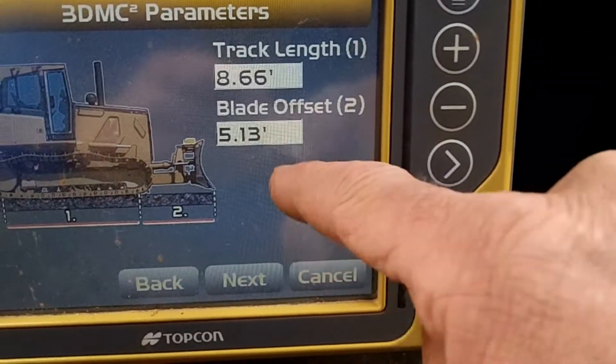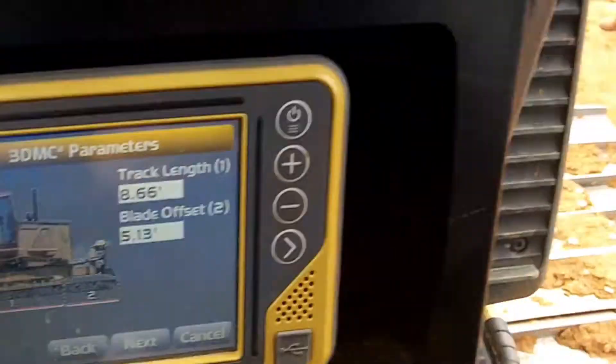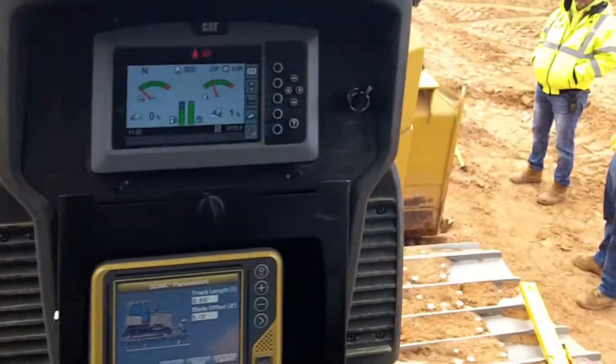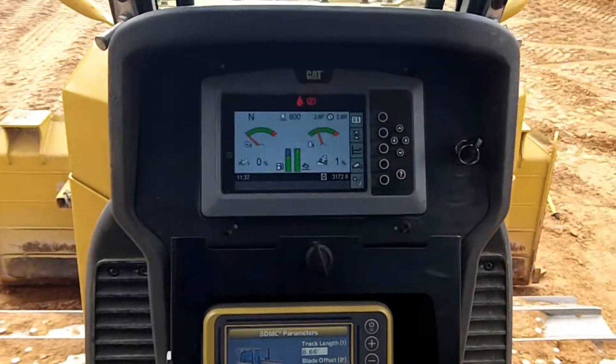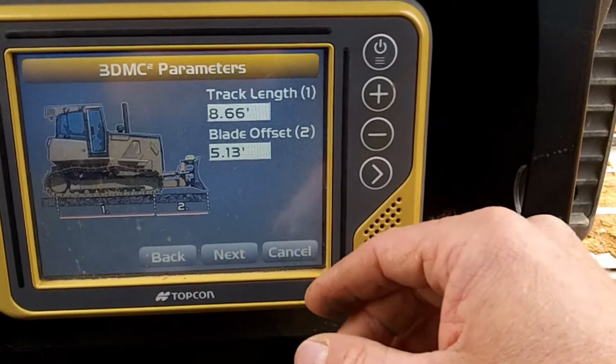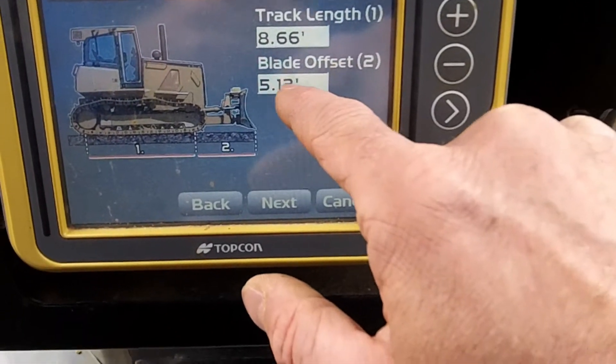But look at this one — blade square to the machine, on both sides, which looks a little funky to me but I have to go off of that. I got 4.86.